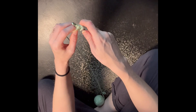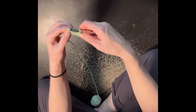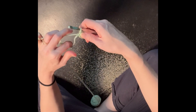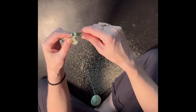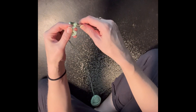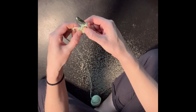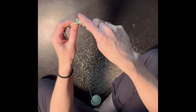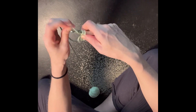And you're gonna do a slip stitch — go around, pull it through two — and then we're gonna find the center of the ring. You're gonna chain three and then wrap around, go through the center and do a double crochet. So around through two, and around through two.